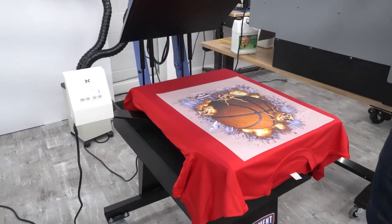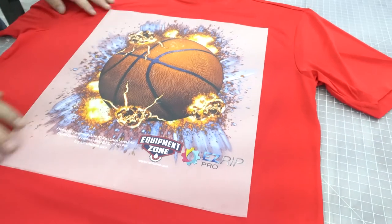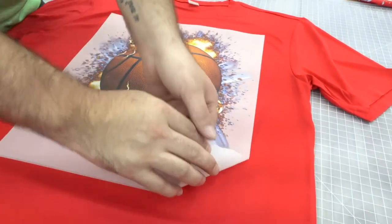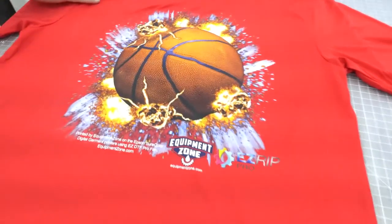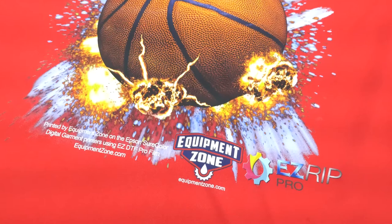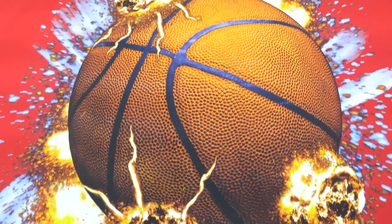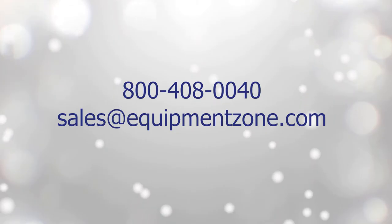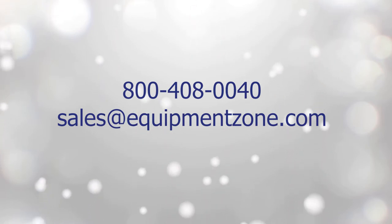Cure times and temperatures may vary. Allow the transfer to cool before peeling from the garment. This will help you avoid any dye from a polyester shirt migrating into the white ink. DTF printing opens up a whole new world of products you can decorate using your F3070 DTG printer. For more information, reach out to Equipment Zone at 800-408-0040 or email sales at equipmentzone.com.